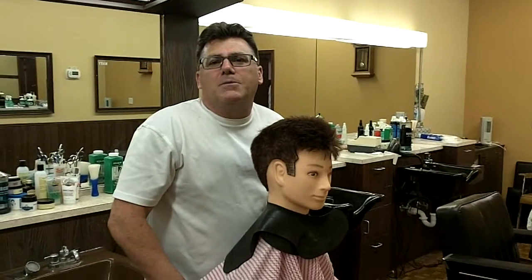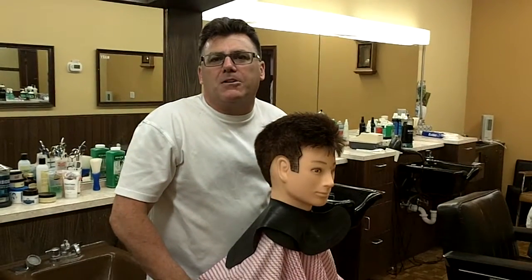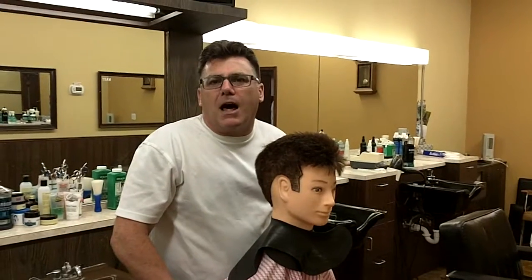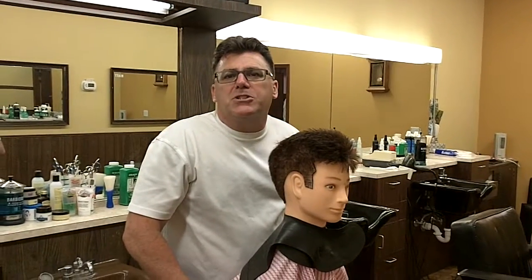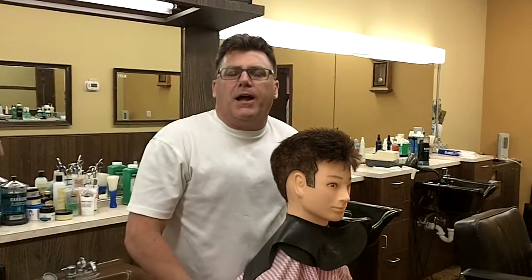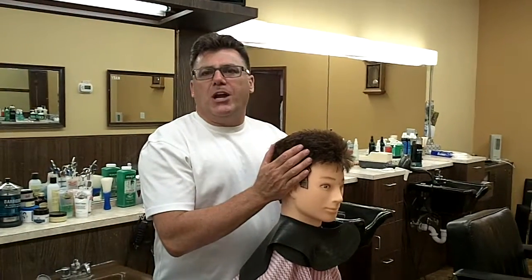Hi, I'm Ivan Zoot, I am Clipper Guy. Welcome to another video in my Healthy Hair Cutter series on behalf of Modern Salon Media's Healthy Hair Dresser Initiative. This Healthy Hair Cutter video is going to focus on another physical aspect of our health behind the chair, and that is chair height.